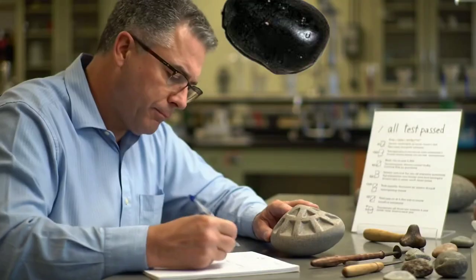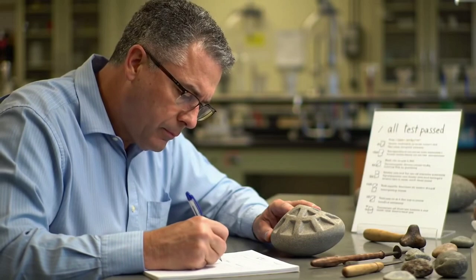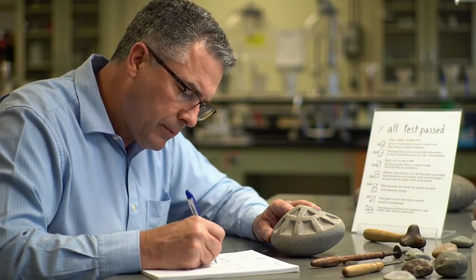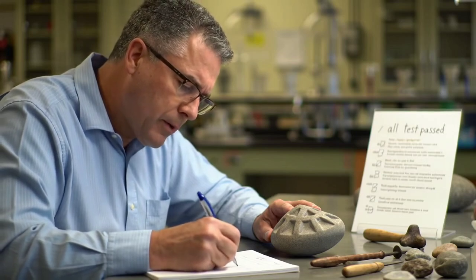If your stone passed most or all of these tests, you might be holding a raw black diamond. But remember, home tests are only the first step. For full confirmation, always take the stone to a certified gemologist for professional analysis.